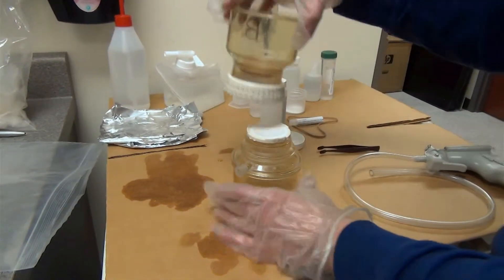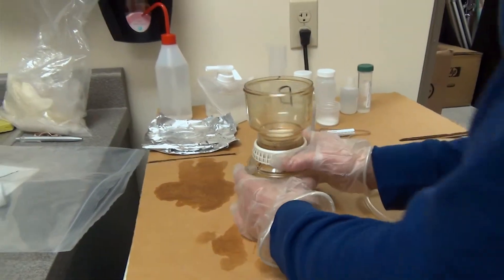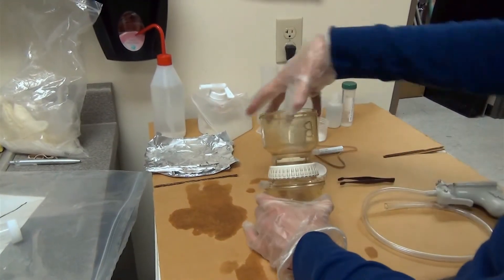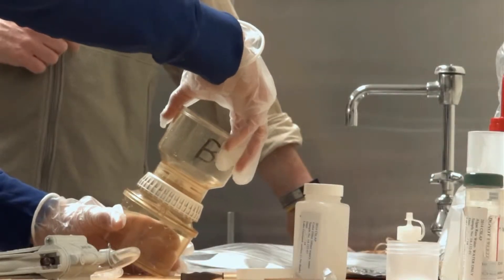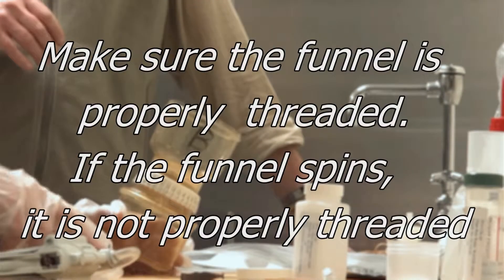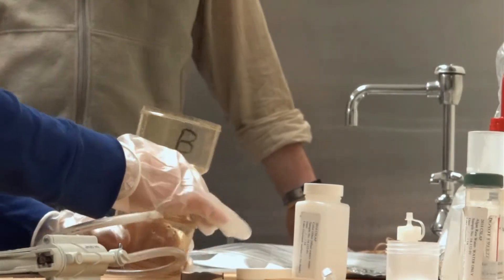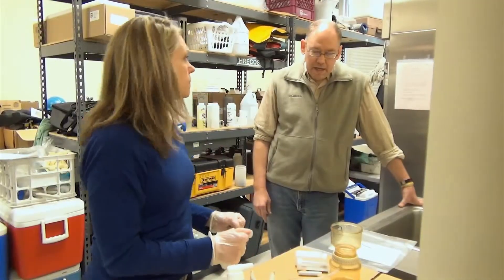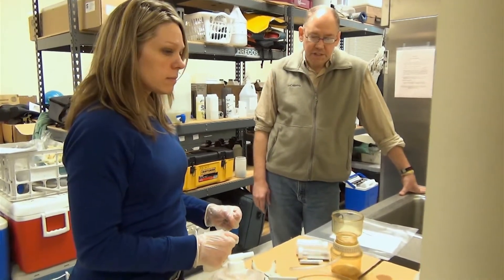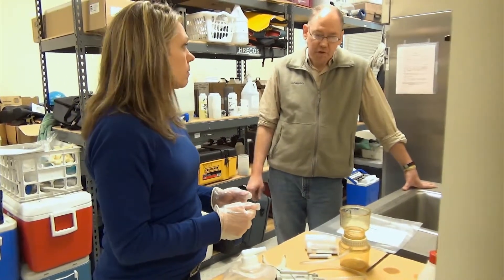Take the funnel and place it on top. Close it by holding the bottom and spinning the top to tighten. If you can still spin it, tighten it a little more. Then reattach the hose. The next step will be processing for both the color sample and the harmful algal bloom, or HAB, filter.